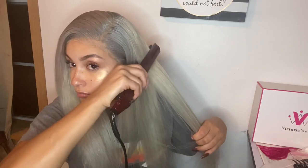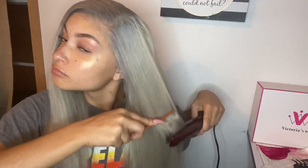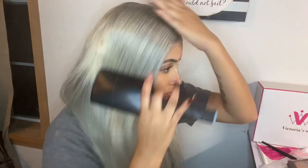I went ahead and took my straightener from Revlon — just something I got from Walmart, but it actually works really really well. Look at one side compared to the other — this hair is so silky and bomb. It does not shed at all, like at all. Mind you, I colored this hair and the day after I installed it, and it's perfect — no tangles, no shedding. It's bomb.